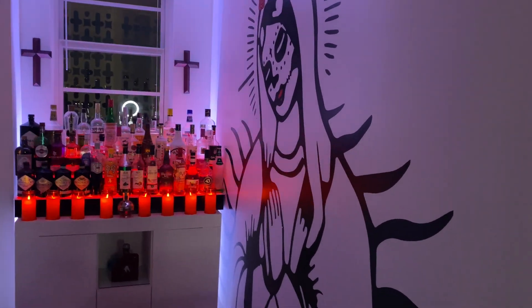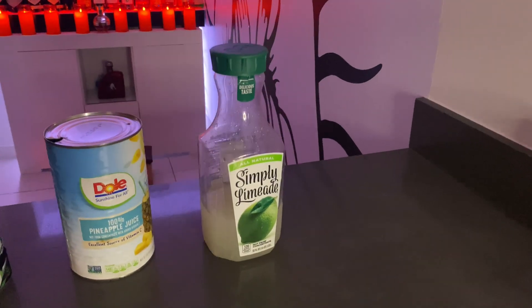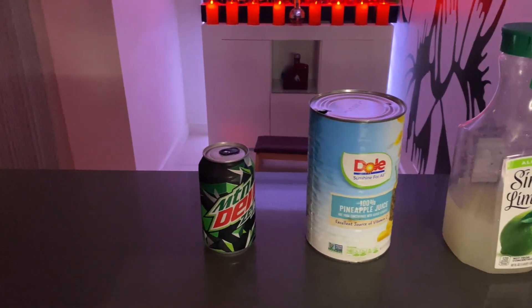This week's impromptu mixology — random things I could find in my refrigerator to make a cocktail. I'll be using Limeade, pineapple juice, and Mountain Dew.